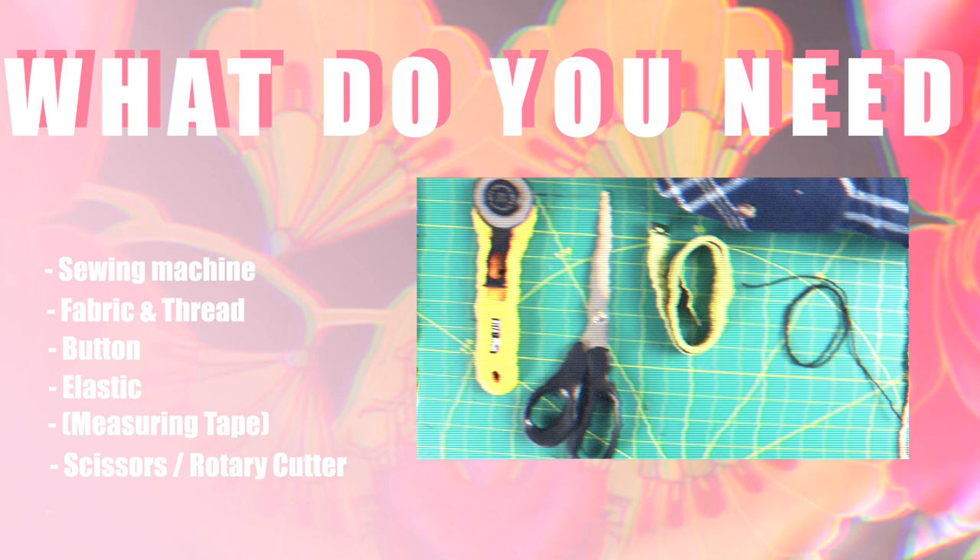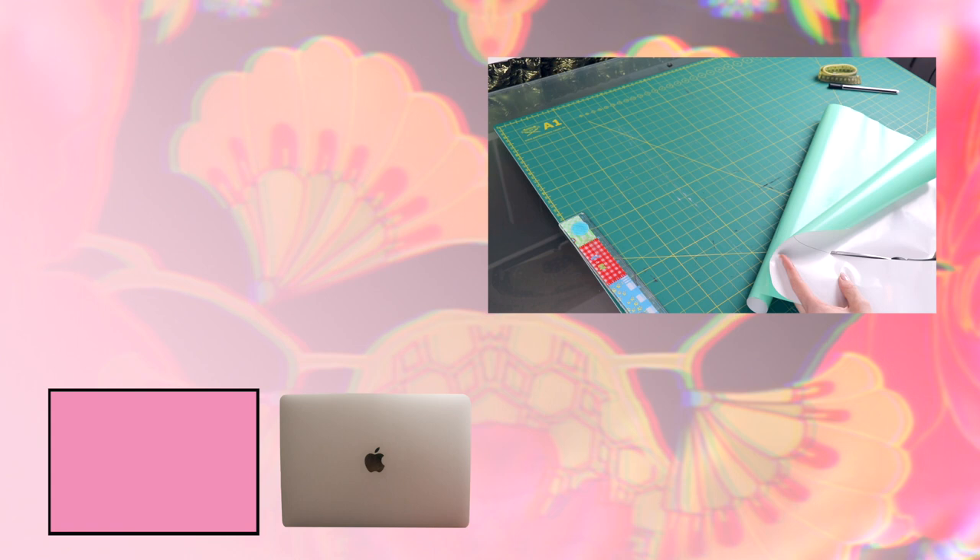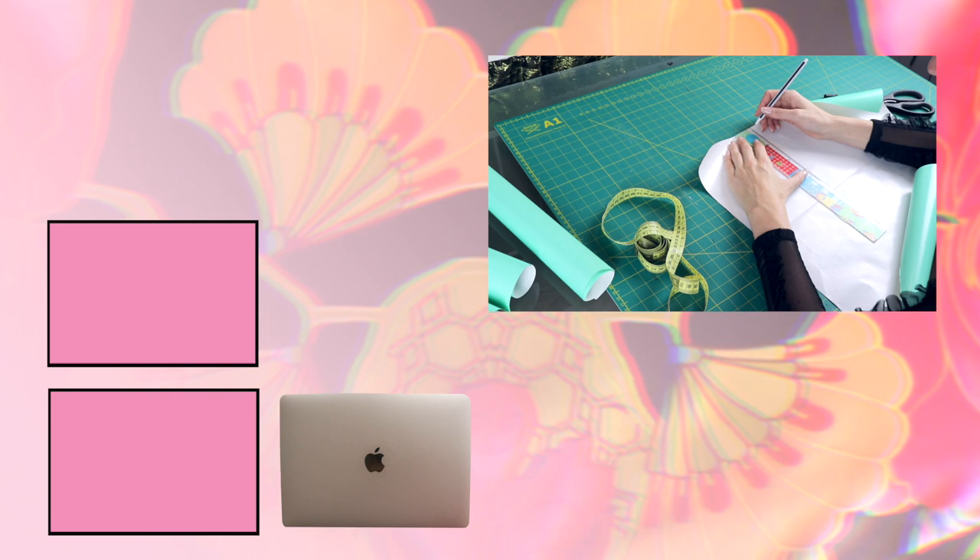Start by drawing a rectangle that is slightly bigger than your laptop, and add your seam allowance. Cut it out and trace it on the paper, but this time add a triangle on top to make the flap that will close the laptop sleeve. Again, don't forget to add seam allowance. Cut your pieces out and the pattern is done!